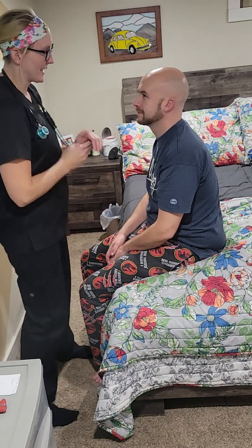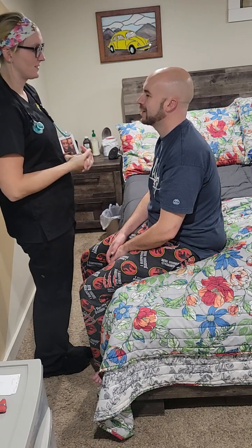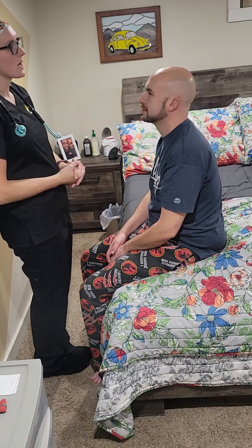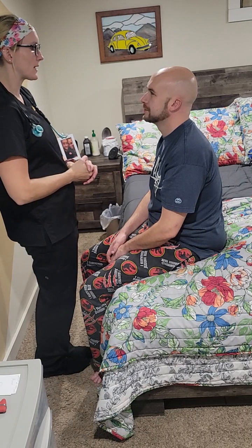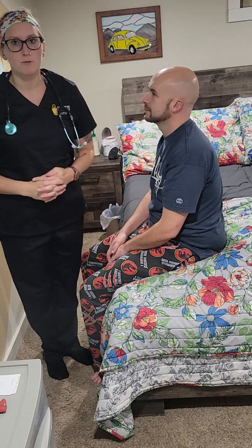Hi, my name is Sarah, I'm going to be your nurse today. Can I get your name, your date of birth, and your age? Aaron Fold, 4/13/90, 32. Today we're going to be performing an abdominal, a neuro, and a musculoskeletal assessment. Are you okay with that? Yep, wonderful.